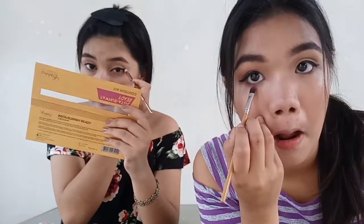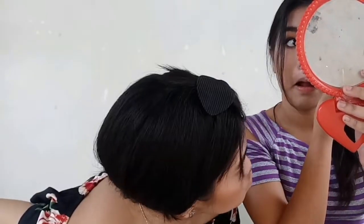Lower lash line, mascara. We're going to use the mascara — it's the Maybelline Hyper Curl Volume Express Waterproof Mascara from Maybelline New York.